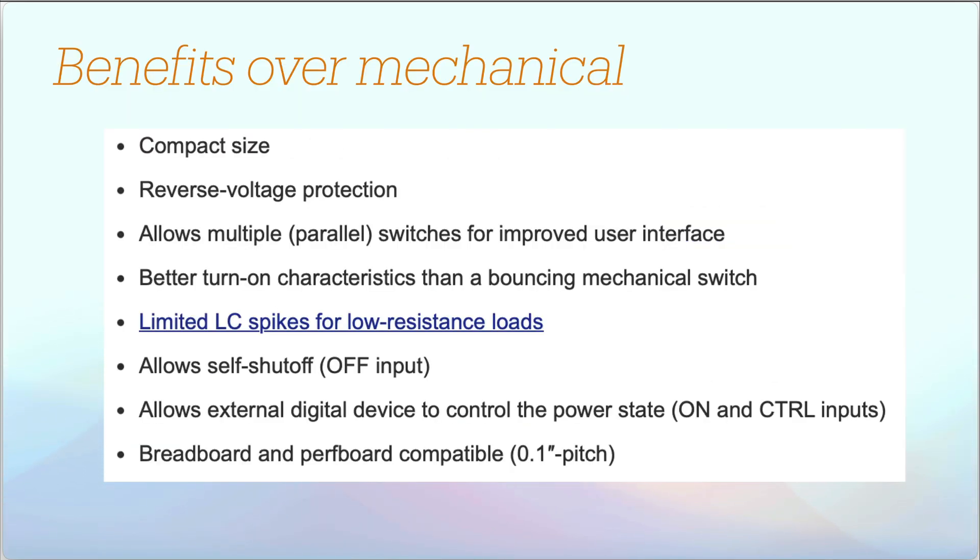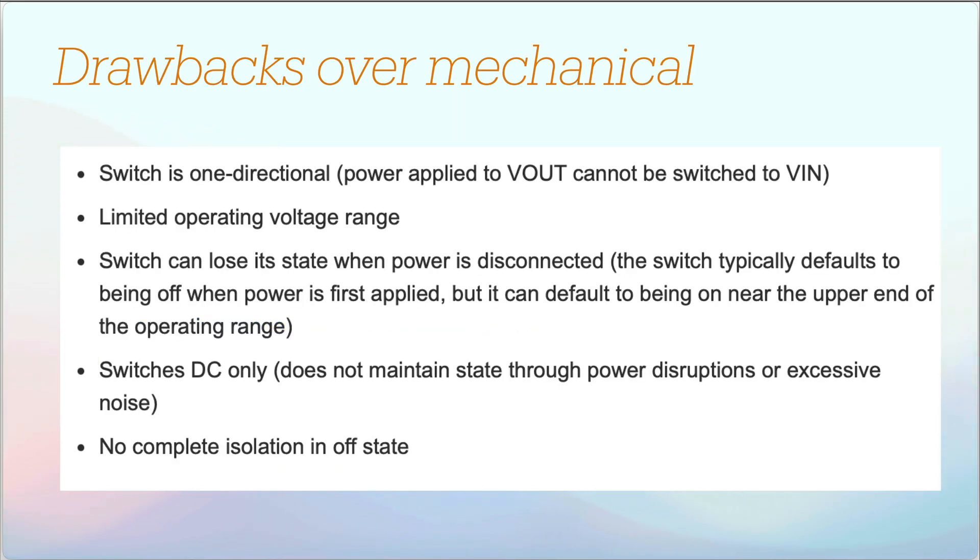The benefits in this example include its fairly small size, which allows for an off-board switch. It has better turn-on characteristics than a bouncy mechanical switch, which could toggle power for milliseconds if you're familiar with mechanical bounce. It can also auto shut off, which is a huge benefit. Some drawbacks exist compared to mechanical switches, but none are really important for a small project like this. It's one-way directional — only routing power from one input to an output.